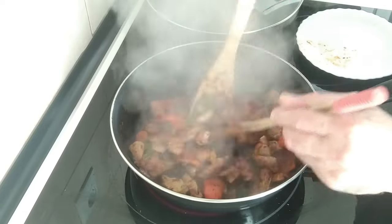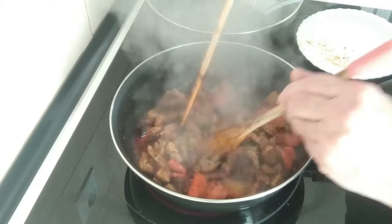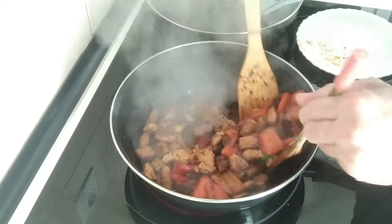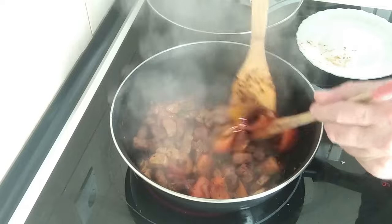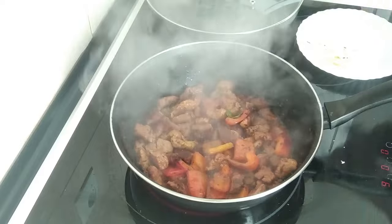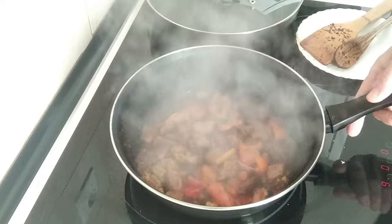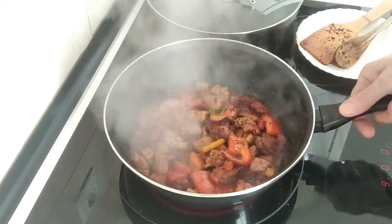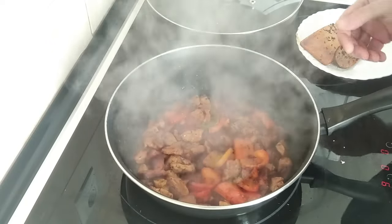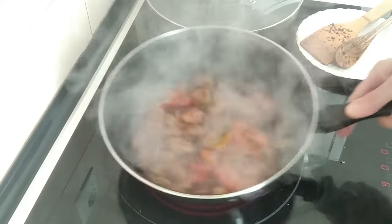Stirring it constantly — that's what I like to do, just keep stirring it. The wine should evaporate really quickly; there was only half a glass. It's smelling really good, by the way. Just put your nose on there — if it knocks you back, it means it's not done yet.